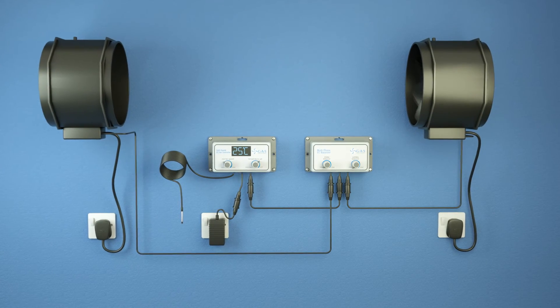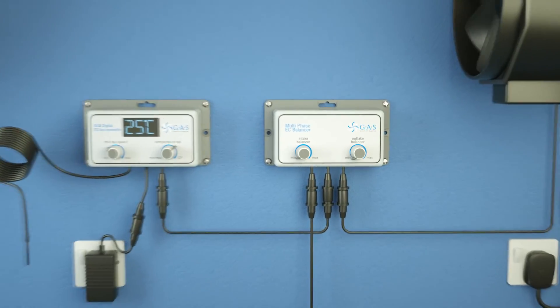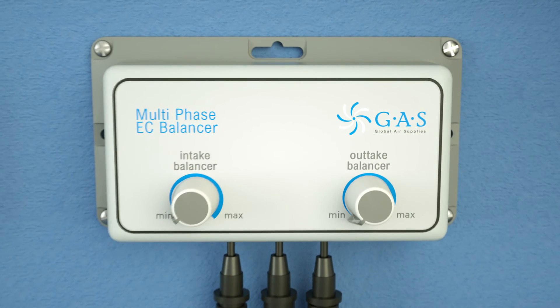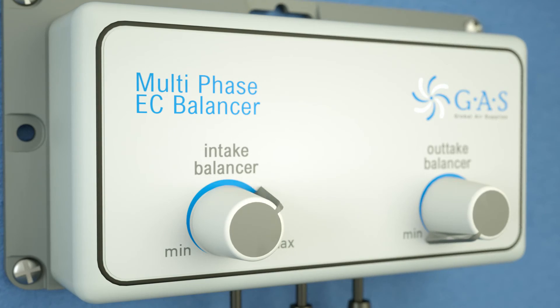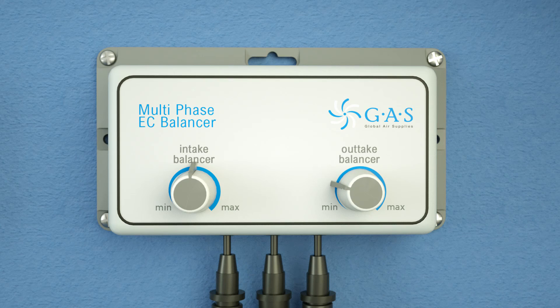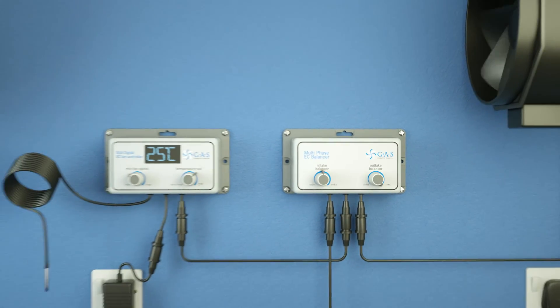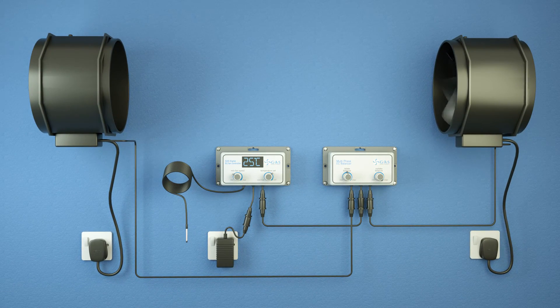When using the EC balancer, connect the controller directly to the balancer and then connect the intake and outtake channels to the fans using the male cable supplied. By adjusting the position of the intake dial, you can set maximum intake speed, allowing you to adjust the intake pressure. By adjusting the output dial, you can set the maximum output speed of the fan. Adding the balancer to the controller allows you to fine-tune your ventilation system to maintain negative pressure in the room.